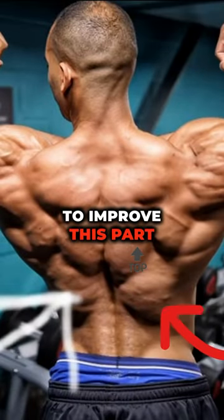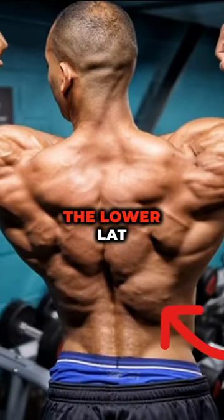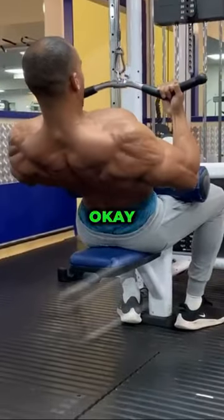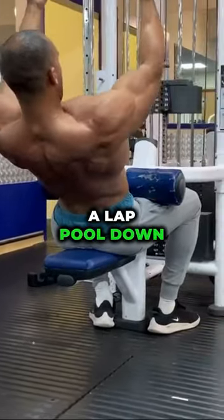If you want to improve this part of your back — the lower lat — I've got three exercises for you right now. This first one is using a lat pulldown.